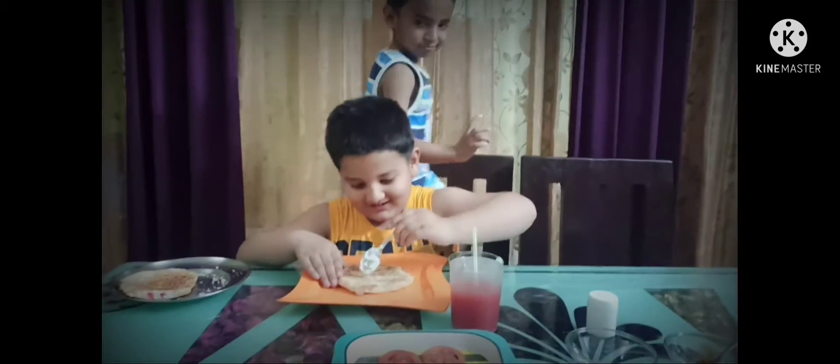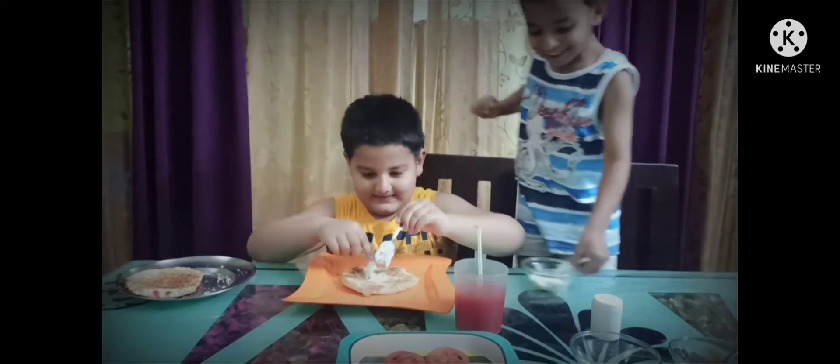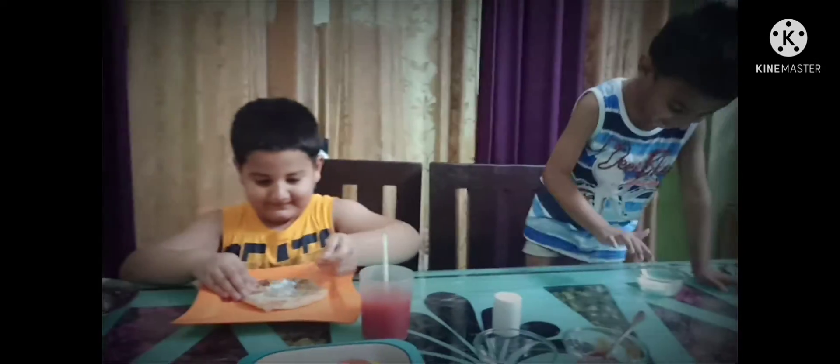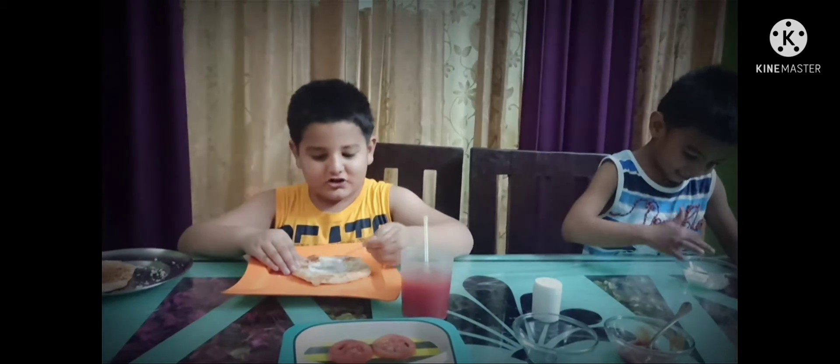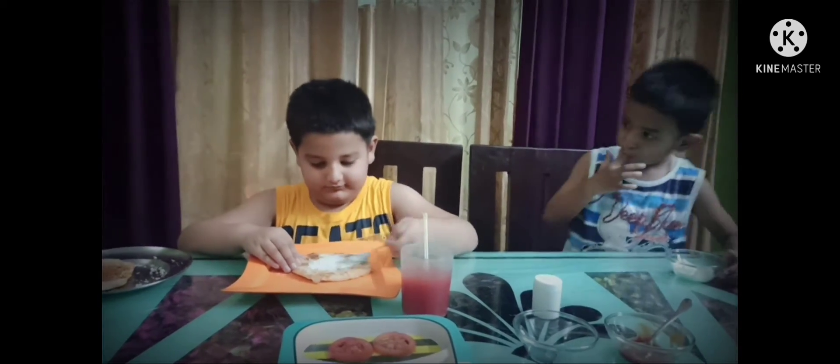All right. Okay, so let's start. Let's start. Oh, your assistant is probably going to eat it. It's okay, it's okay. You are so sweet.